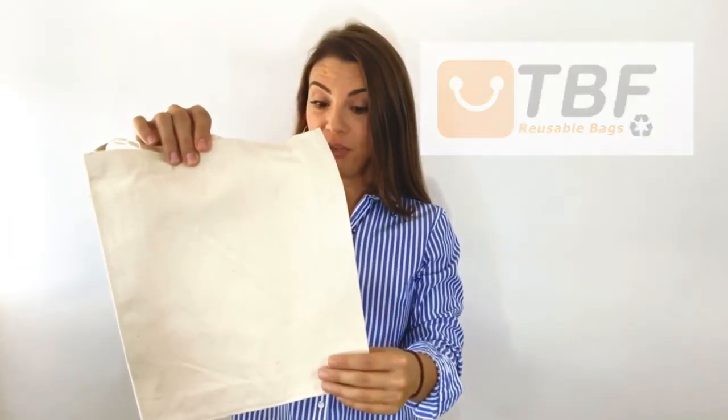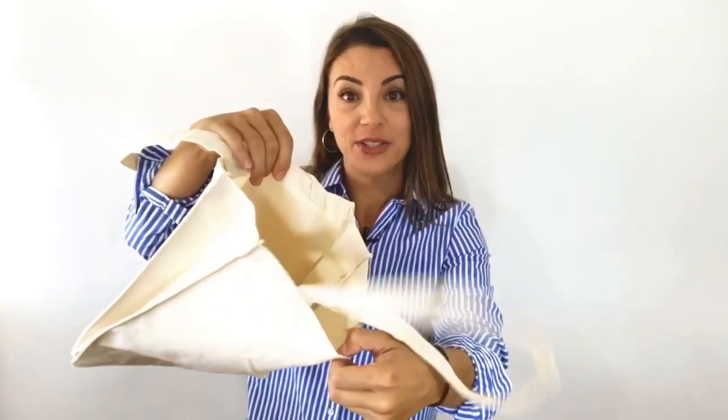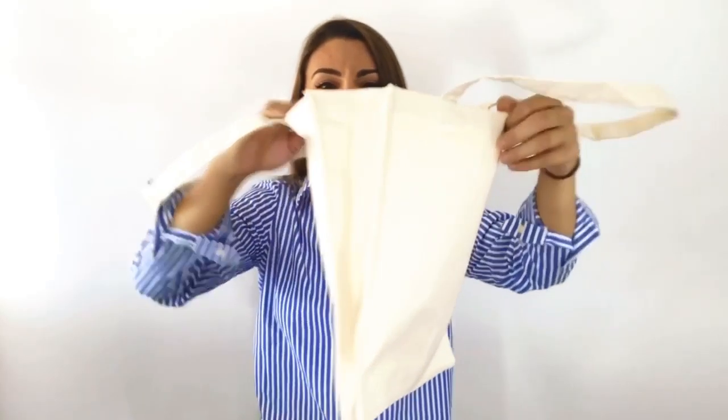Hey there, I'm Lisa. Today on TBF TV, I'm going to show you our brief usable cheap canvas tote bag slash book bag with the gusset. This multicolored small size quality tote features a heavy canvas and useful web handles.